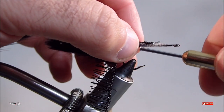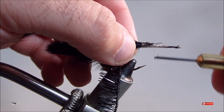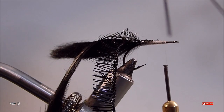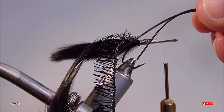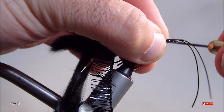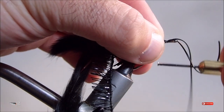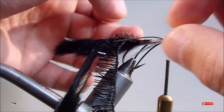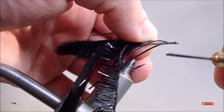No bass fly would be complete without a set of rubber legs. Tie in two rubber legs on each side. The length needs to be just slightly past the hook bend — that's okay — but if they get too much longer they'll foul.